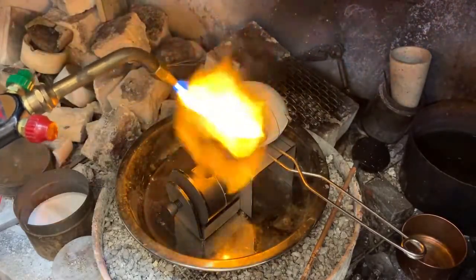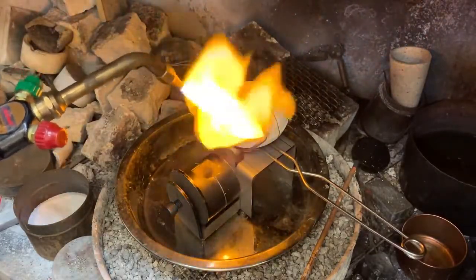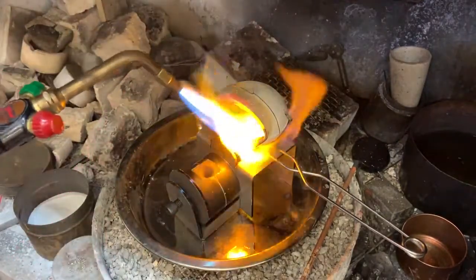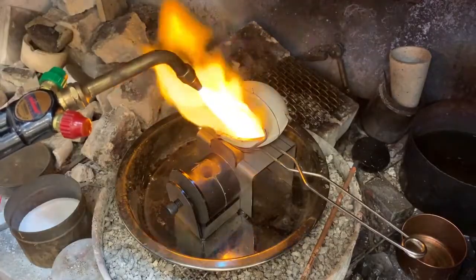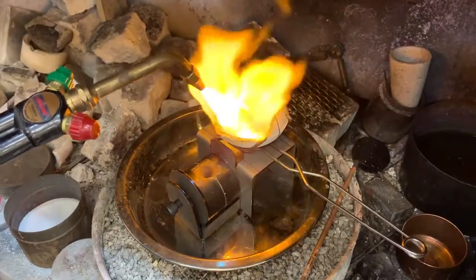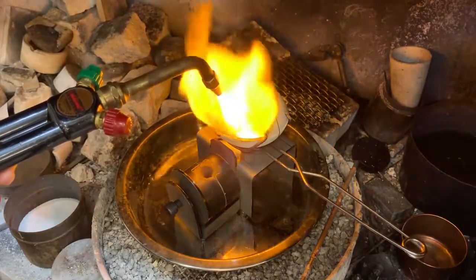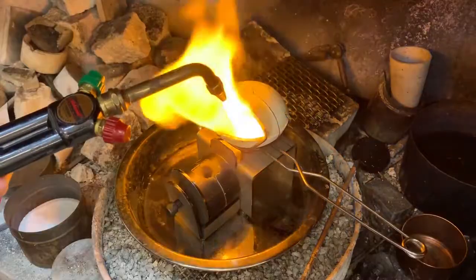Okay, we're just about there. The crucible is just about hot enough, so we're going to go ahead and add the metal. Now, put the flame back onto the crucible and the metal, and do not remove the flame from the mouth of the crucible until the metal is cast. This will prevent the oxygen from getting to the molten metal.